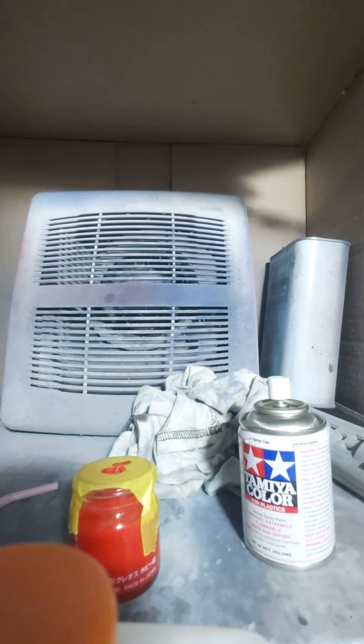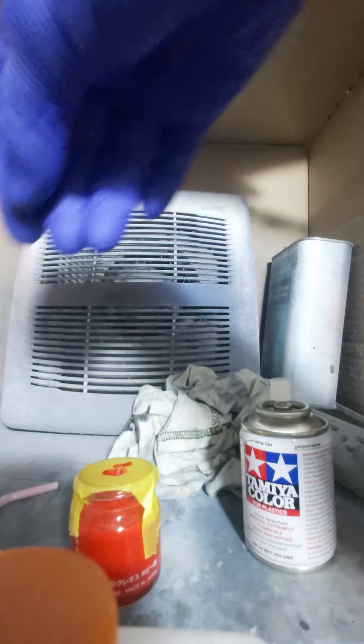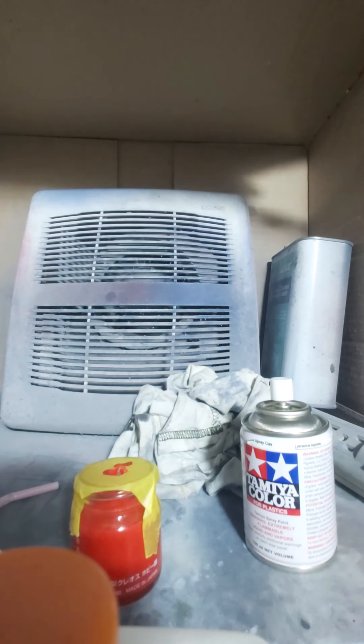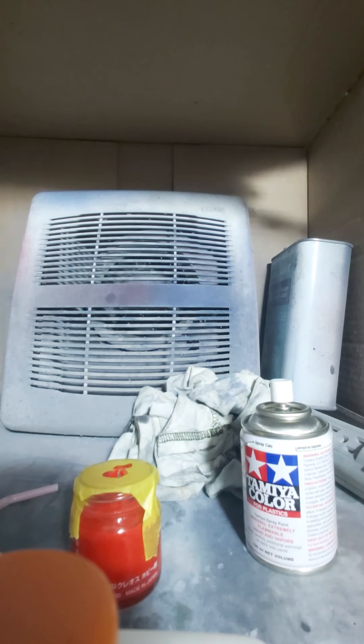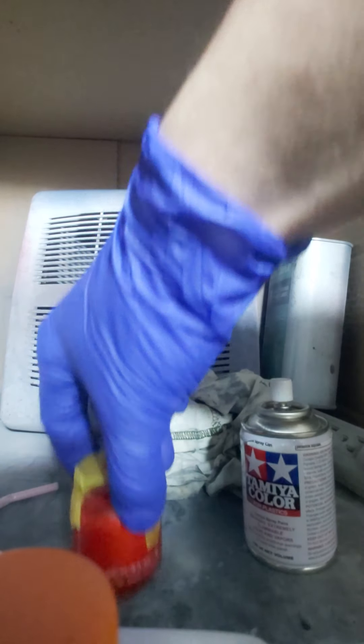I'm going to be thinning this about 20 percent with Tamiya lacquer thinner with retarder, and then it'll be good to go in the airbrush. Thanks for watching!